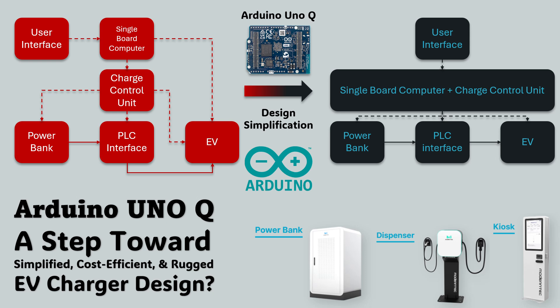In our previous video titled 'Arduino Uno Question: Professionals Tool or Hobbyist's Toy,' we concluded that although the UnoQ is not an industrial-grade controller, it brings a refreshing design philosophy — what Arduino calls the dual-brain architecture. This idea, where a single affordable board can manage both real-time control and user interaction, could play a crucial role in simplifying future EV charger designs.